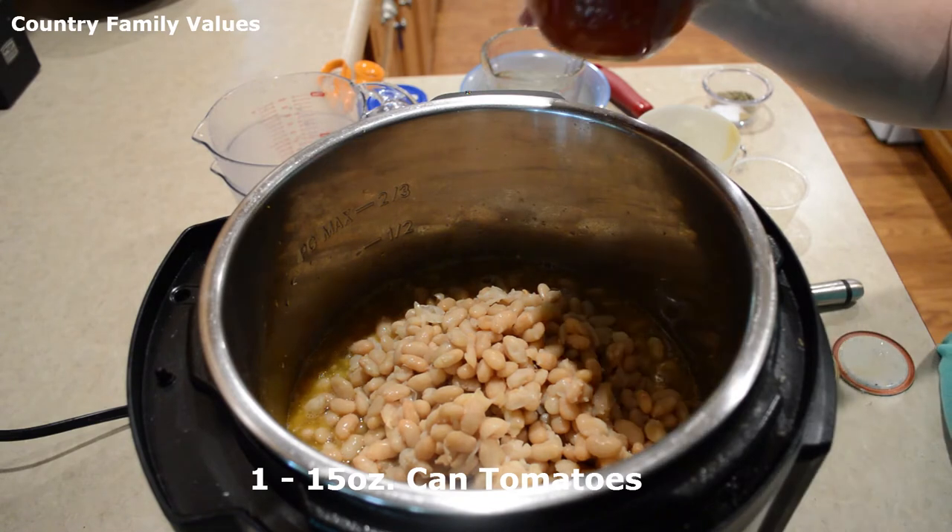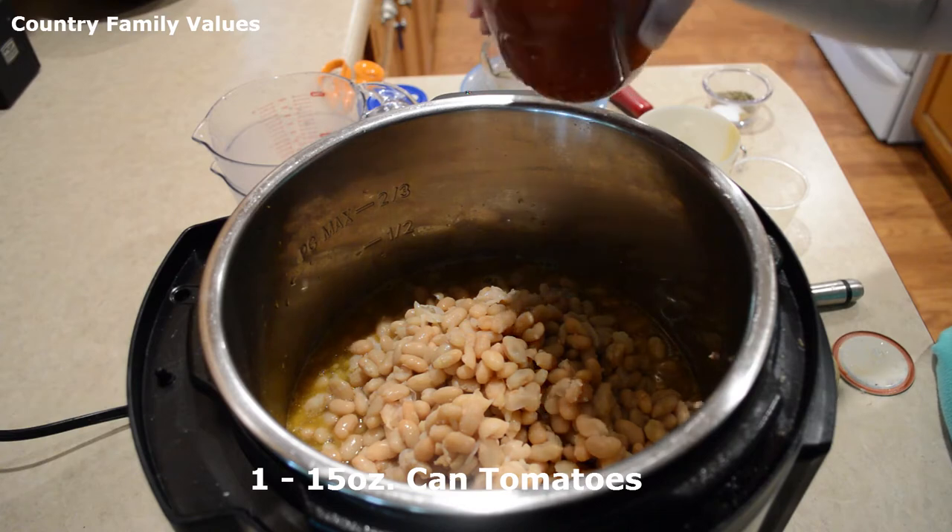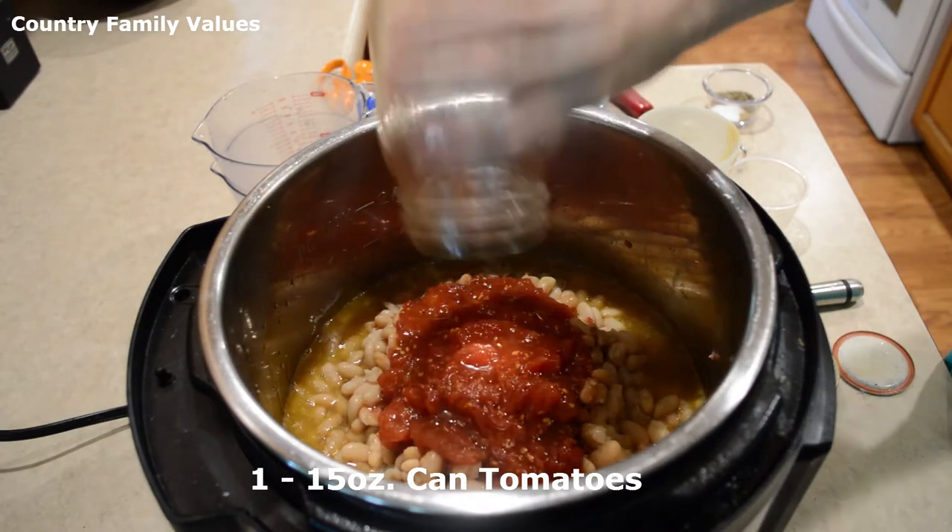I'm using a jar of tomatoes and I would suggest you use about a 15-ounce can. This is about the same — pretty close to that.